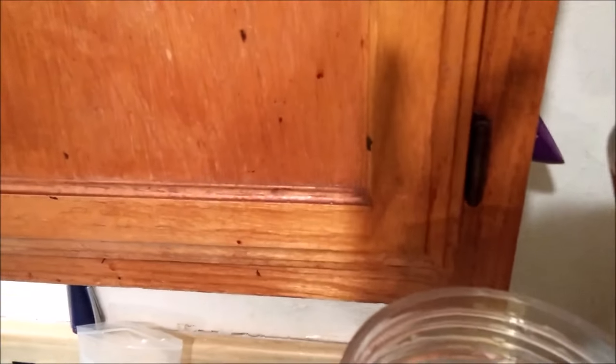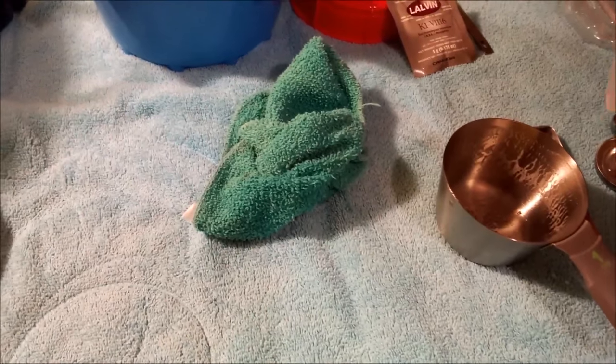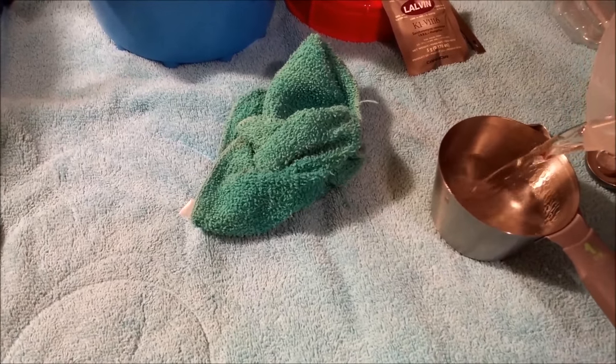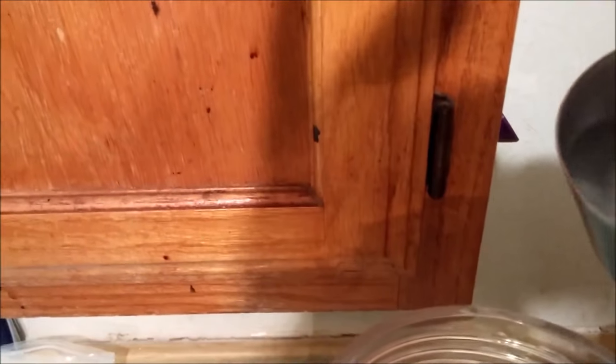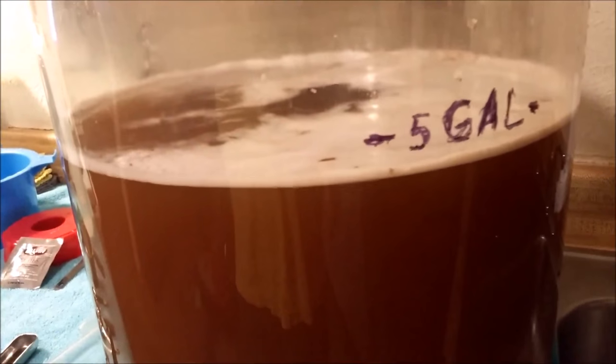I'm adding the yeast nutrient and yeast energizer mixture now. There was a little bit left at the bottom of the cup so I added some water to rinse it out — the measuring cup was cleaned and sanitized. I want to get all of the yeast energizer and yeast nutrient that I possibly can into the mead.